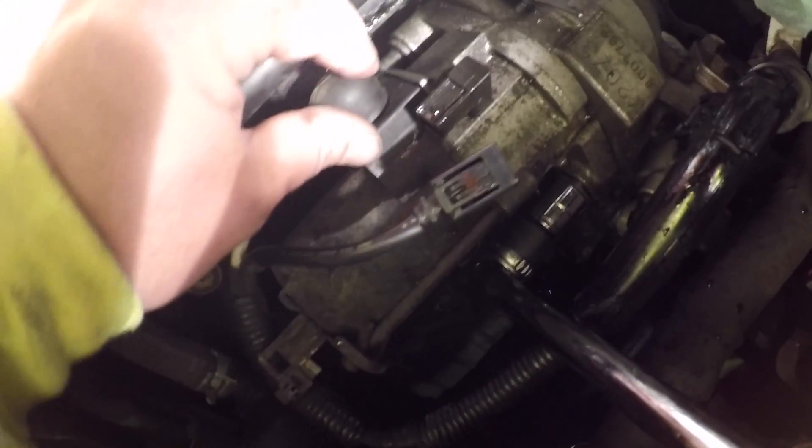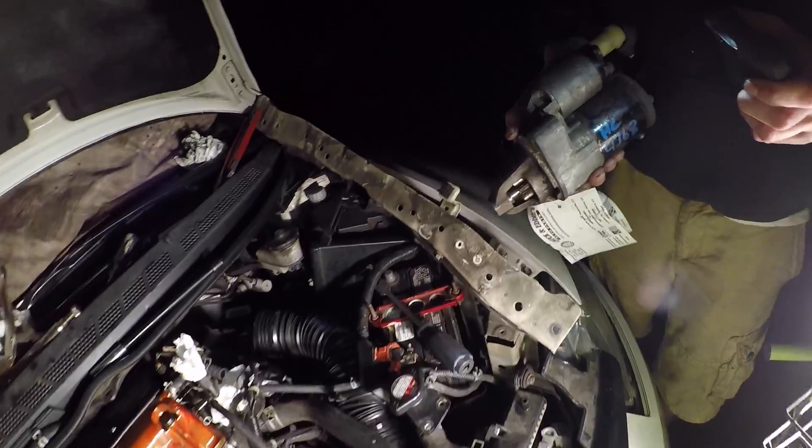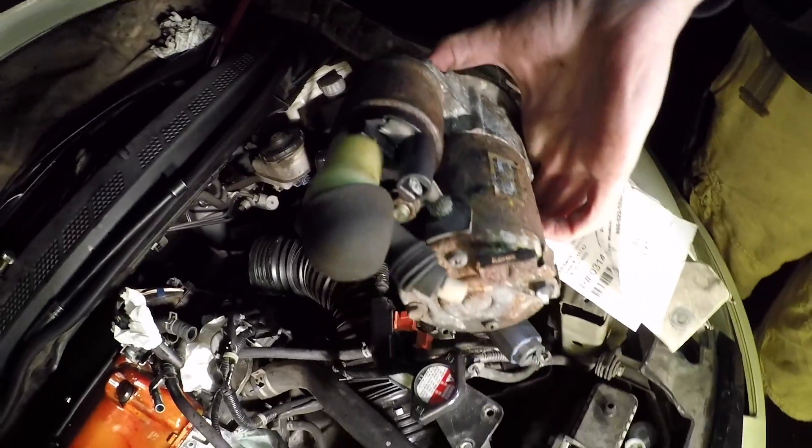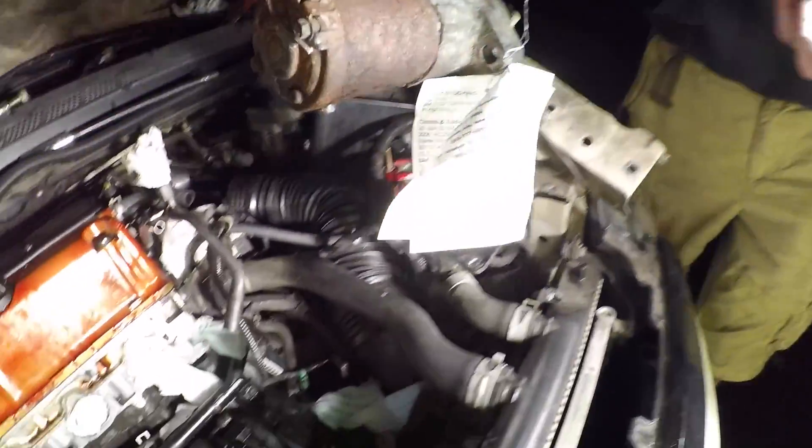That's what that looks like, and then we got a top sensor we got to take off. We got the new starter — or should I say the used starter — right here. Lining that up to see if everything connects.